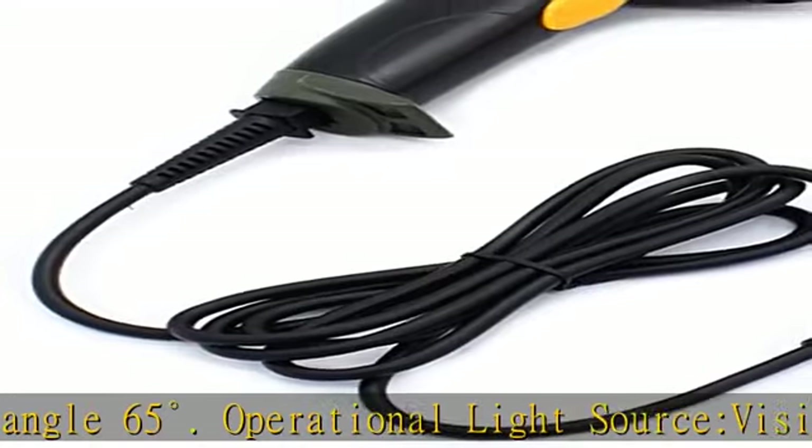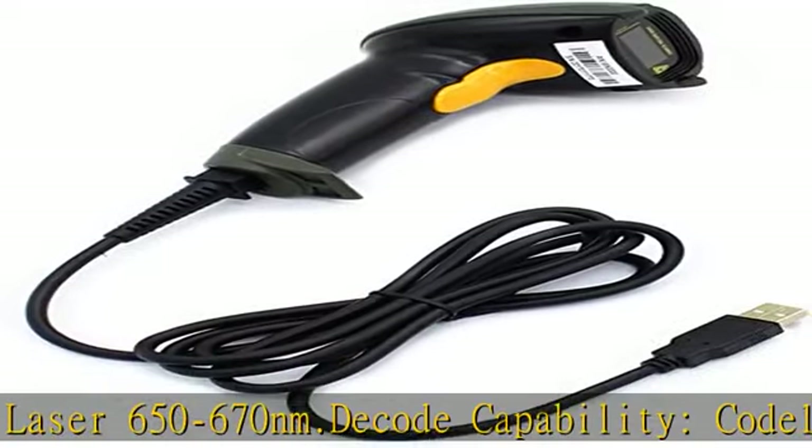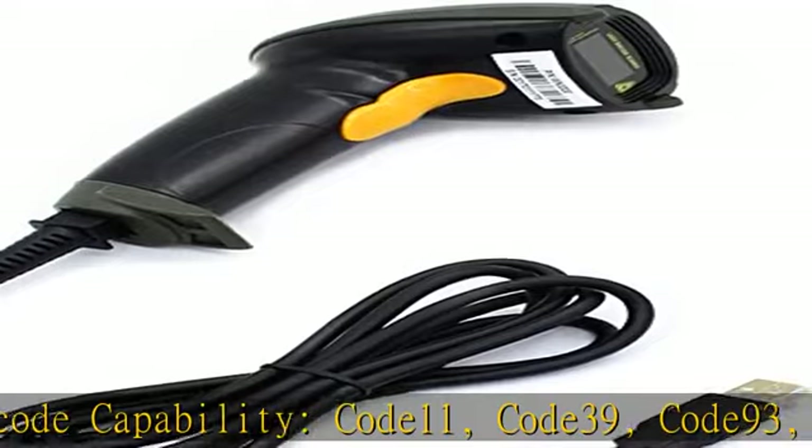Dimensions: 3.6 x 2.6 x 6.1 inches. Type of cable: 2m or 6 feet straight cable. Shock resistance: 1.5 m drop on concrete surface.